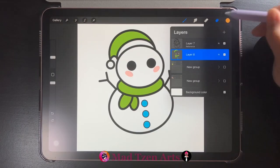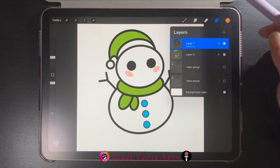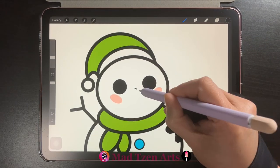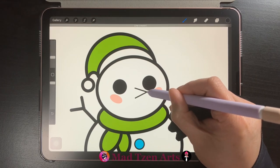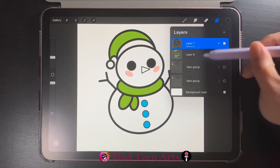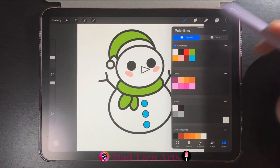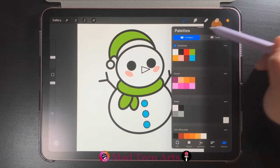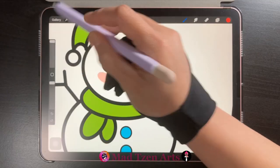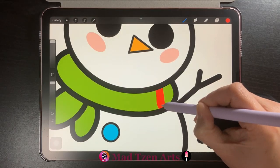I've decided to give him a nose, so I'm going to go back to layers and click on our outline layer. I'll go back to color palettes and choose black and draw a triangle shape for the nose. Then go back to layers, click on the colored layer underneath, choose orange from color palettes and fill the nose in with orange. Then choose red from color palettes and increase the brush size to draw patterns in the scarf and hat.